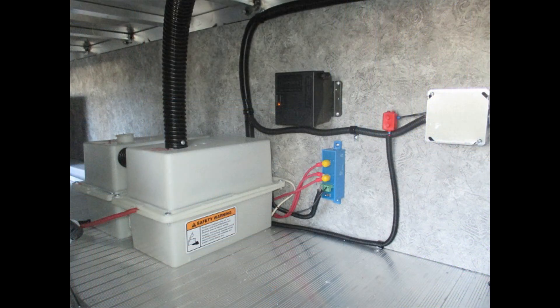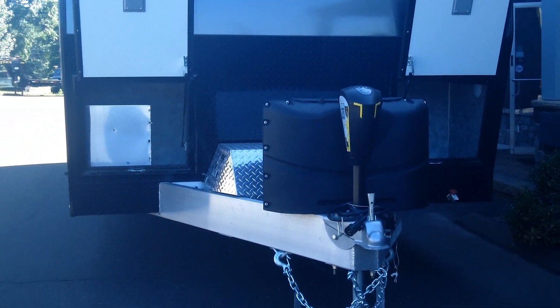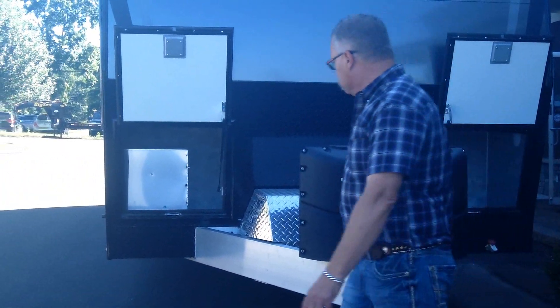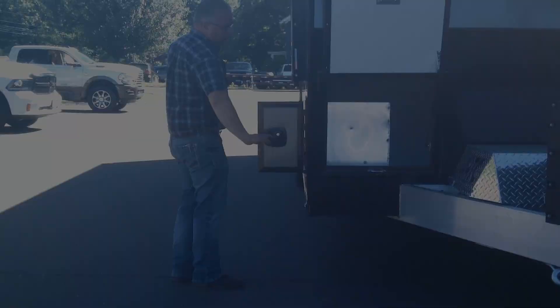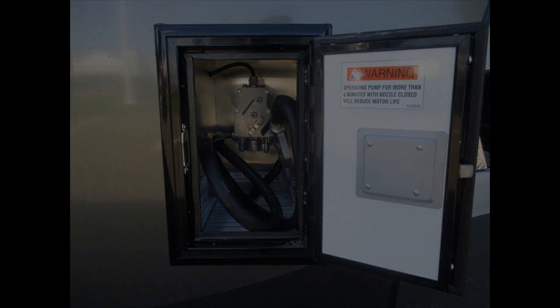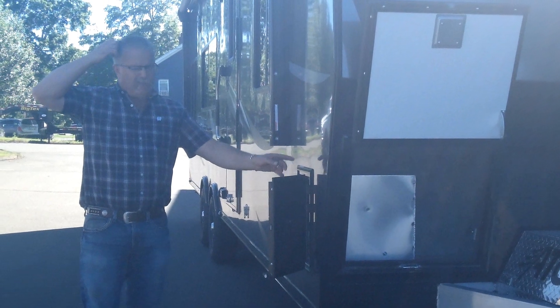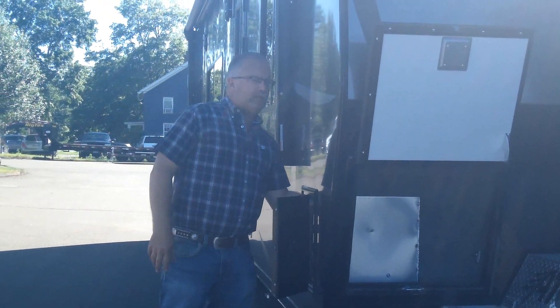The storage goes all the way across the full width, and you've got your breakaway battery and everything there. There's also an exterior spigot — so if you want to fill buckets or run a hose off the outside of the trailer, you've got a spigot to do that. On this side up in the front, we've got a fueling station. The generator has a 36-gallon fuel tank on board between the axles.